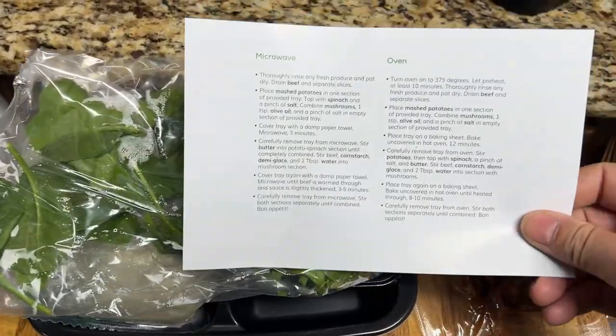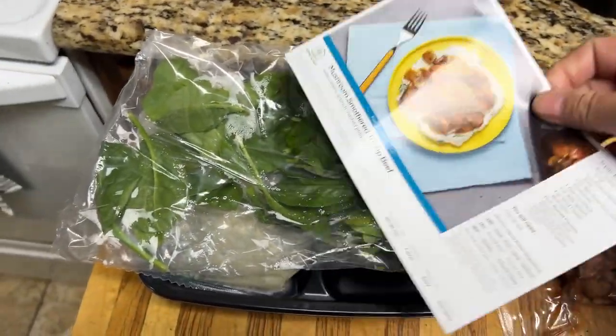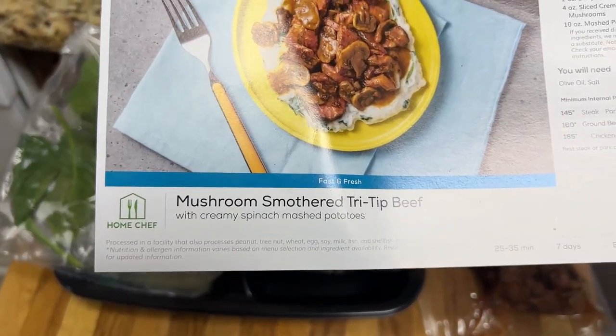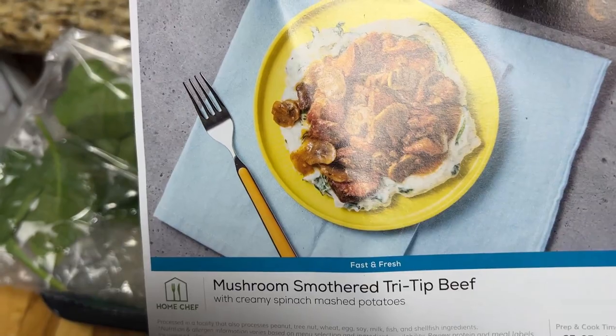Hi, lunch people. I'm fixing lunch here. So this is from Home Chef, and it is mushroom smothered tri-tip.